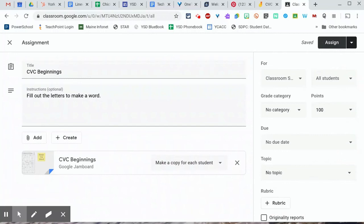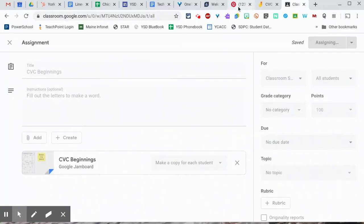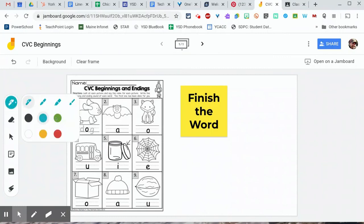Now they each get their own copy and it assigns a separate jam to every single kid. When a student goes to open it up in Classroom, they can click on the pen tool — this is great if you have a Chromebook flip because you can use a stylus or your finger in tablet mode — and just draw or write the letters that are missing in the worksheet. And that's how you insert a worksheet into Google Jamboard to send out to your students.